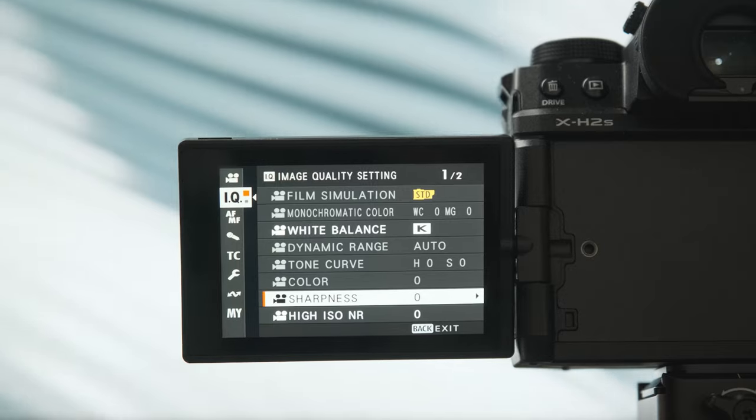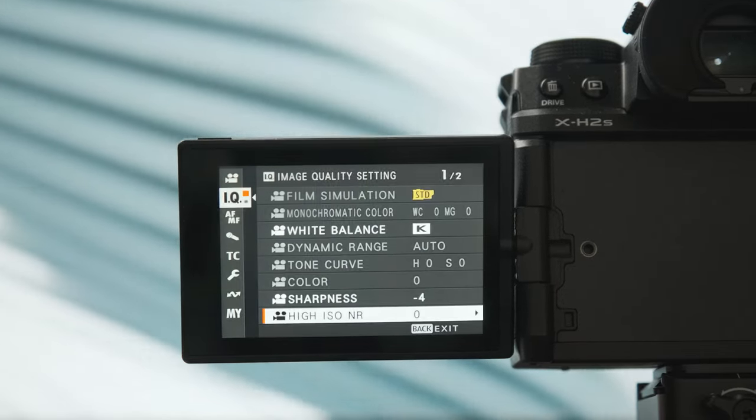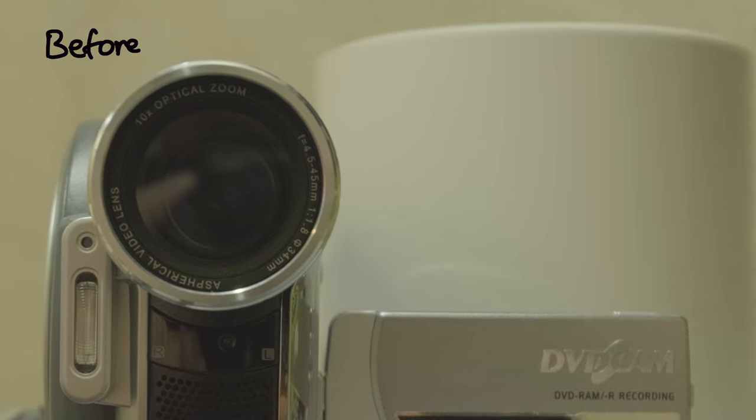Don't forget to turn these settings down — they will make your footage look so much better. I don't know why Fuji didn't do this from the start, but it's a very simple fix. Turn down the high ISO noise reduction to minus 4 and sharpness to minus 4, and you can transform your footage dramatically. It will save you so much time and effort.